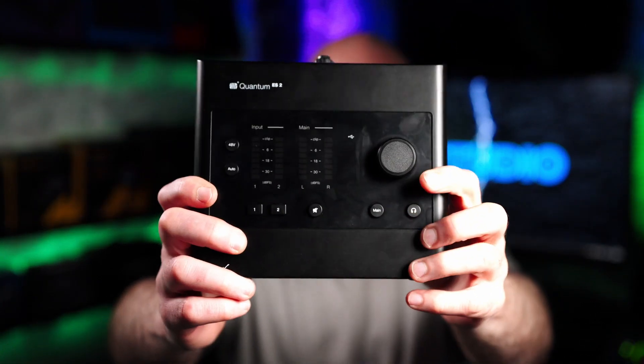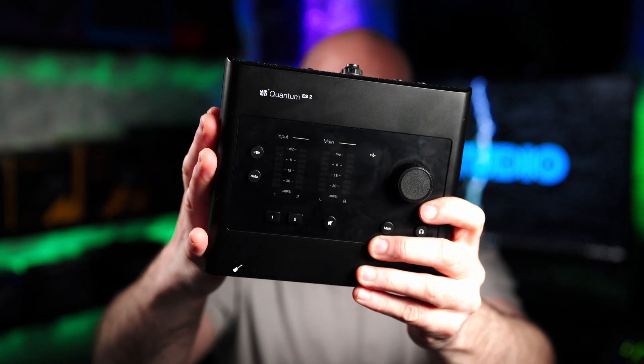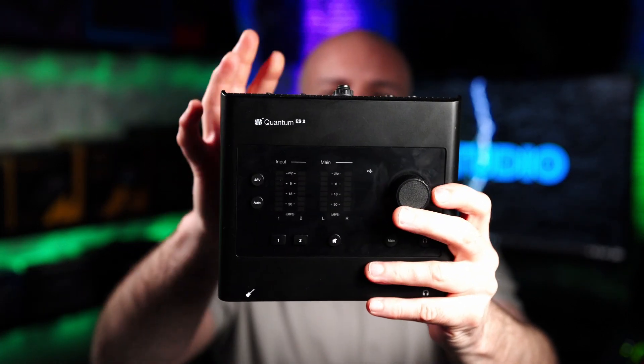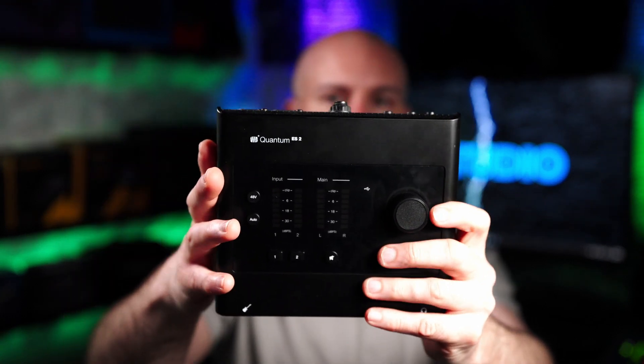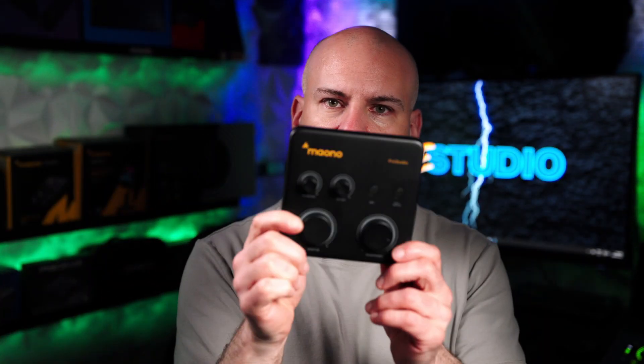Now let's talk about the PreSonus Quantum ES2. We see a mute button on this, but it doesn't mute to PC — it mutes to the mains out and to the headphones. Universal Audio — same idea: it mutes to the out, not to the PC, which for gamers might be a concern, or for podcasters that want a mute button. There's also no mute to PC on this; it just turns the volume down, just like you would do on all these other audio interfaces.